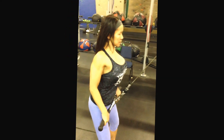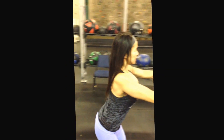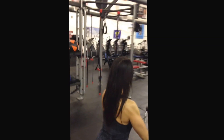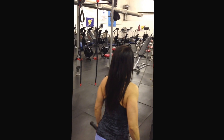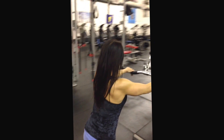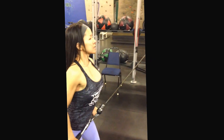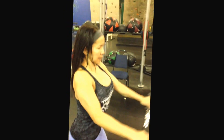Squeeze. Come back just a little bit more. Come back there. Four. Then we can move around to this side. Two. From this side.